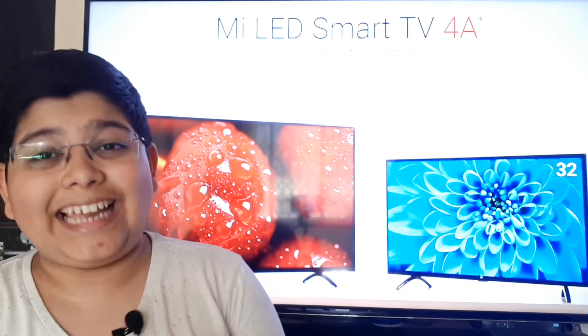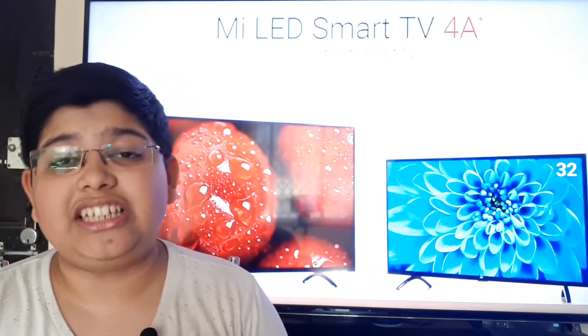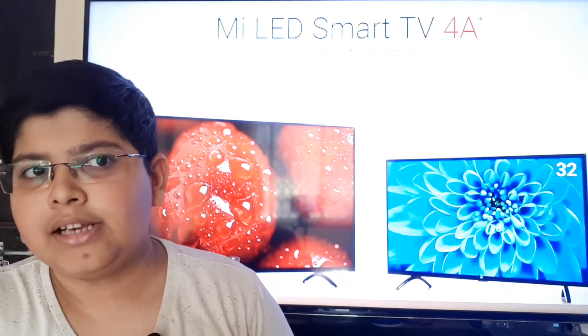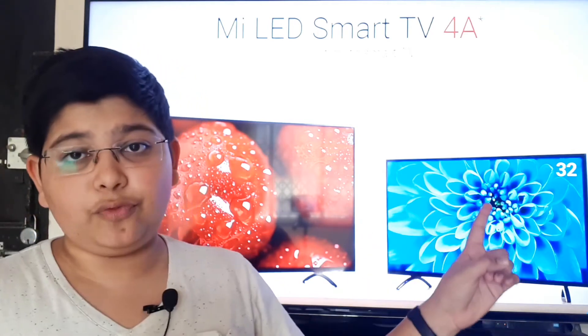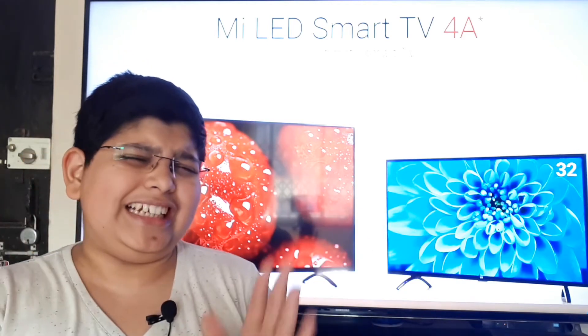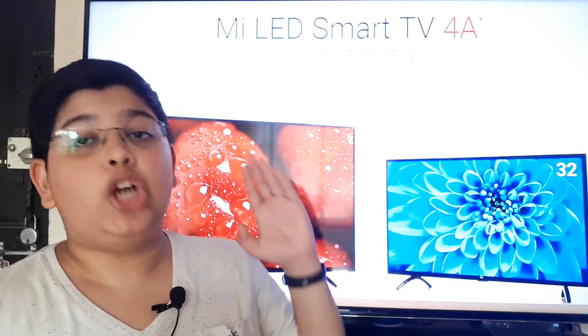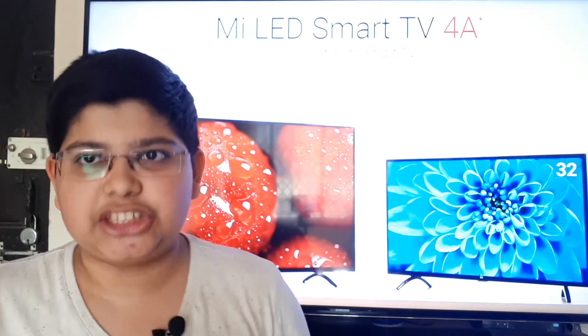One con of both these displays: the 32-inch is an HD Ready TV, not even Full HD, and the 43-inch is Full HD. They are available at ₹14,000 and ₹23,000 respectively. It's not a bad thing, mind you, but it is not exactly Xiaomi-like in terms of value.